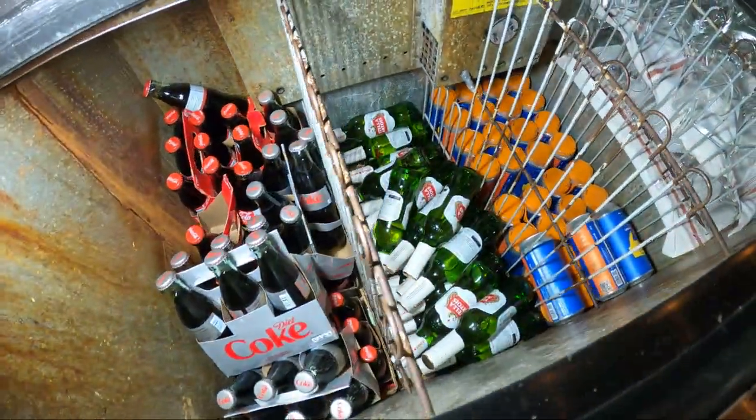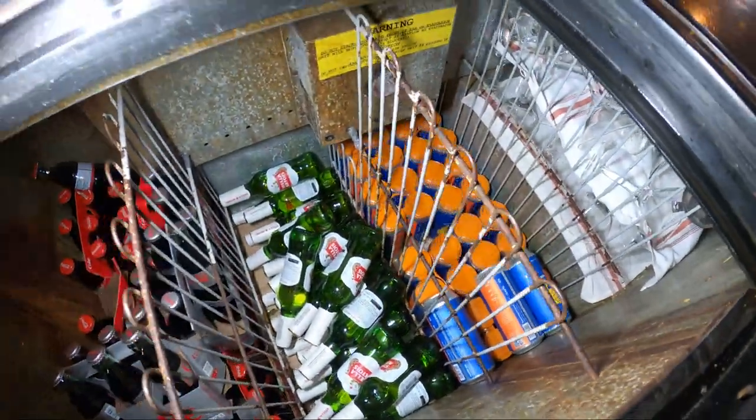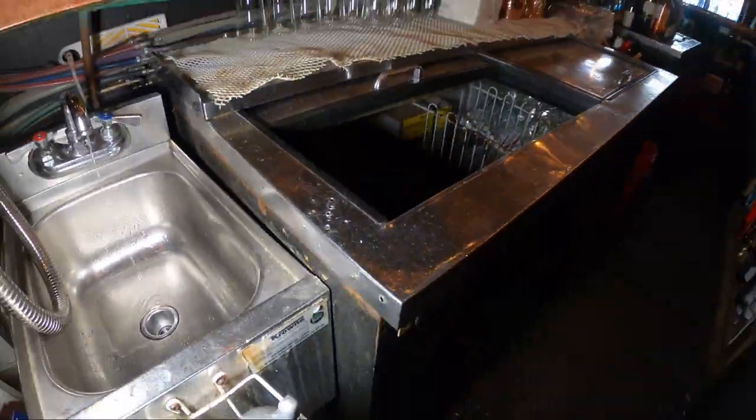Hello everyone and welcome to Jumper Man Tech where we specialize in HVAC DIY. Today we have a service call for a split system beer cooler.